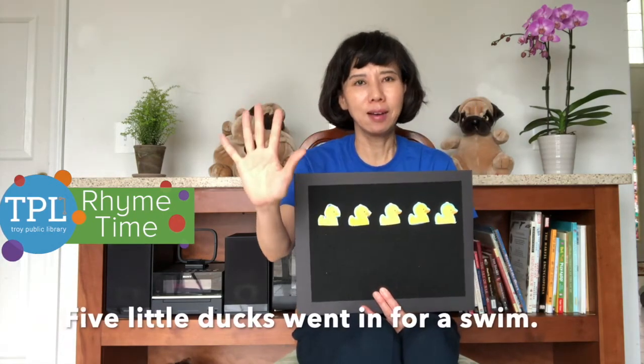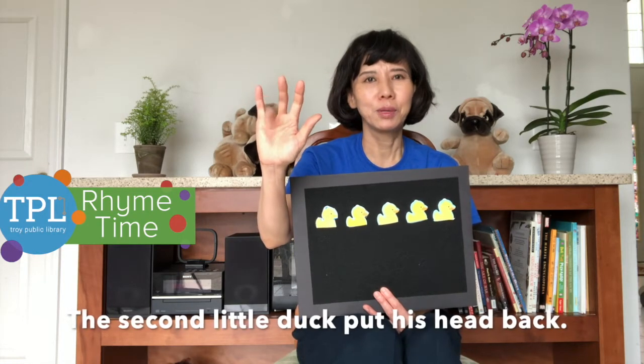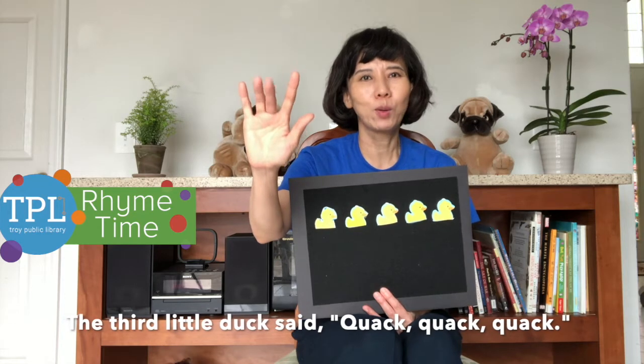Five little ducks went in for a swim. The first little duck put his head in. The second little duck put his head back. The third little duck said quack quack quack.